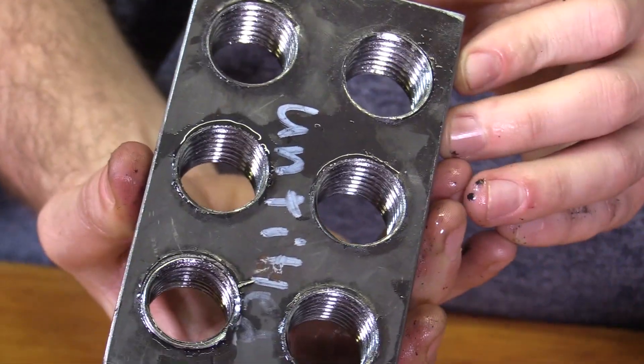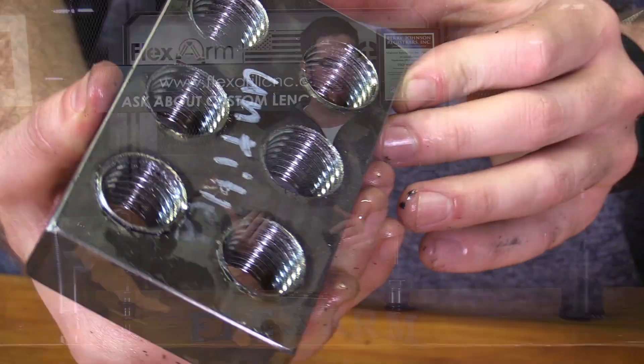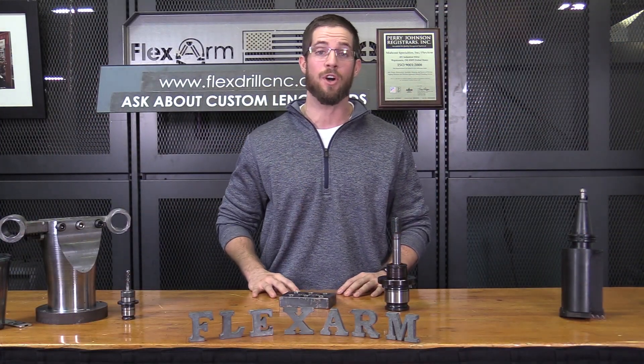Corey, we appreciate the opportunity. Thanks for sending the parts in and we look forward to earning your business on the GHM45 flex arm. Give me a buzz when you can — 419-738-8825. It's Tyler at FlexArms. Take care.